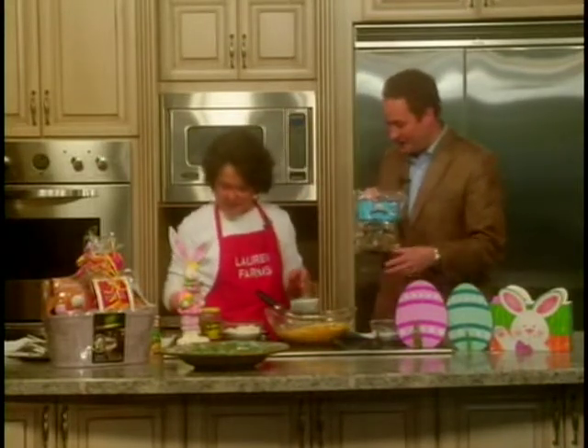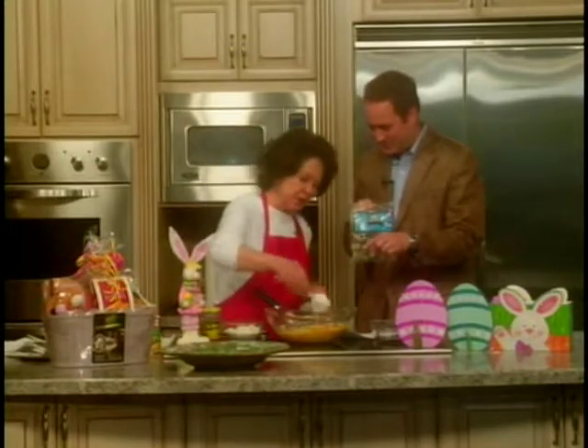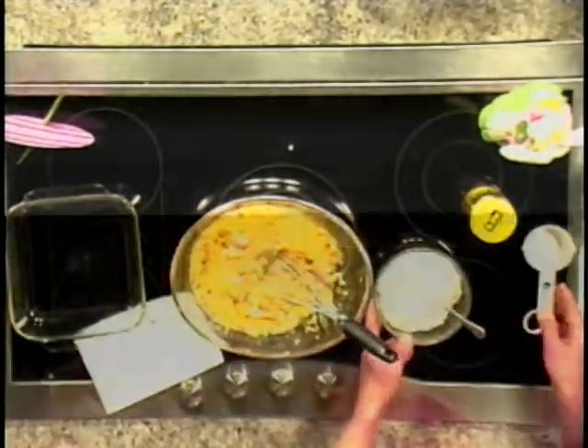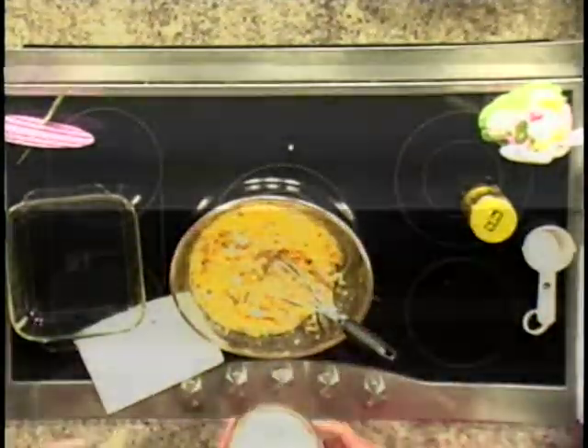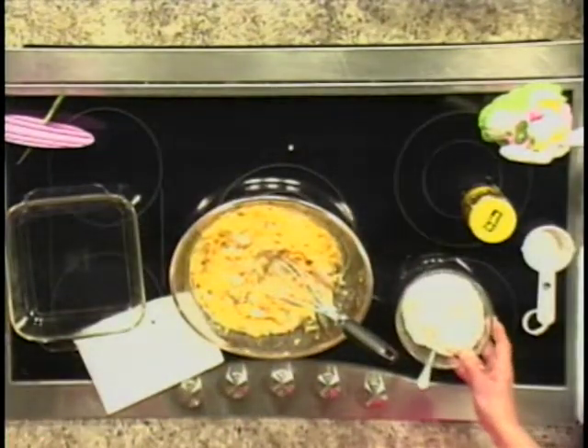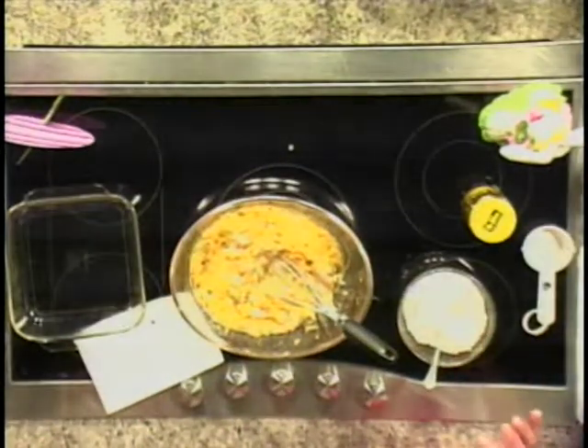As soon as you mix all this together, we're going to put a third of a cup of oil. We're going to mix all of these wet ingredients, then blend in our cup of self-rising cornmeal. Put it in a casserole and bake it at 375 for 55 minutes and just wait.